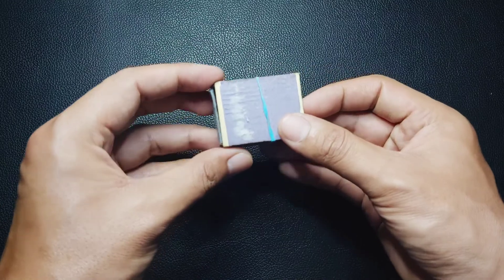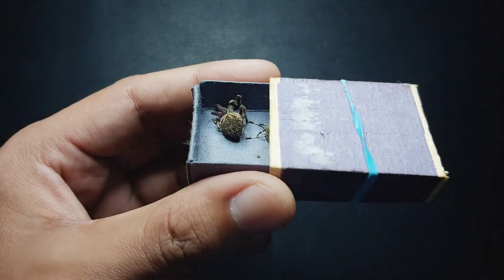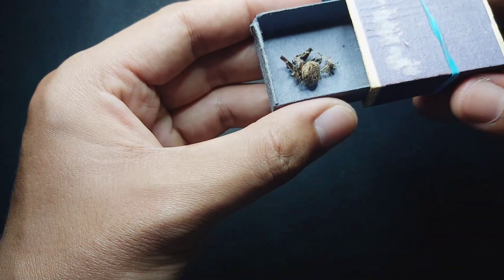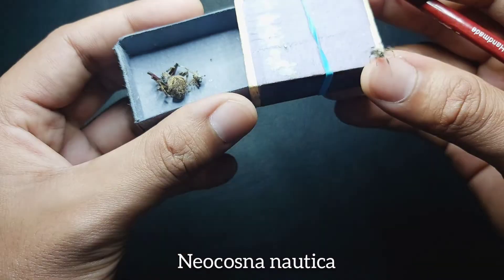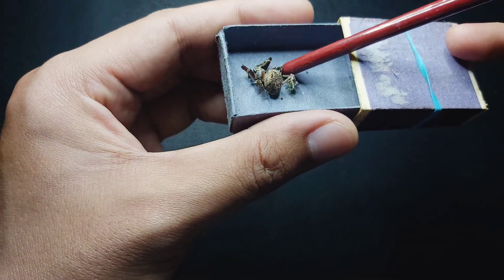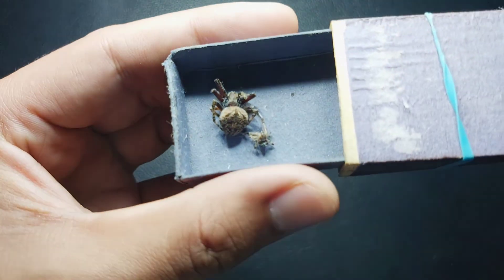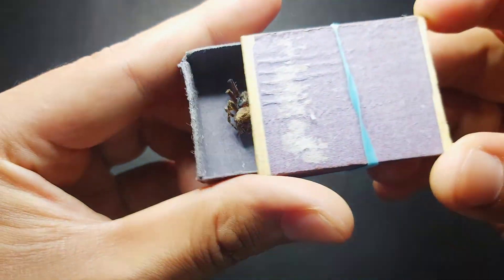We also have a matchbox with a spider given to me by Ate Clary — thank you so much, Ate Clary! Unfortunately it just died, maybe because of the heat since it's summer. I think this one is the Neoscona nautica, or the brown sailor spider — here in the Philippines it's called gagambang bahay. There's also another spider, the Nephilengys malabarensis or the Asian hermit spider. The gagambang bahay hunts mosquitoes and can be seen in urban places and dark areas of your house.